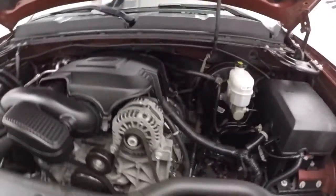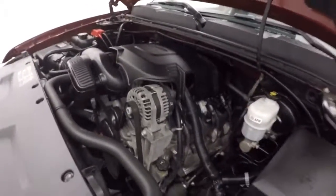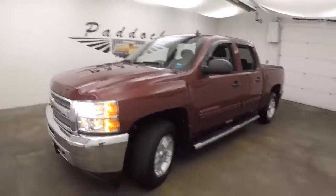And there's your 5.3 liter V8, nice and smooth, nice and quiet, plenty of power. This is the 2013 Chevy Silverado Z71.